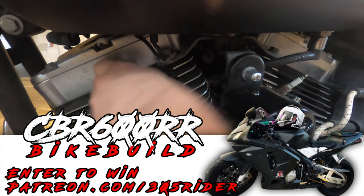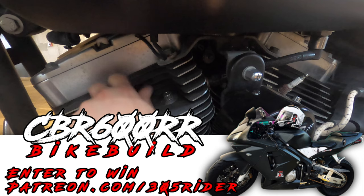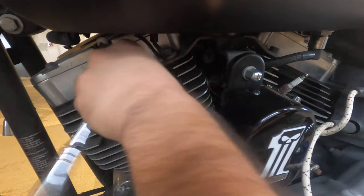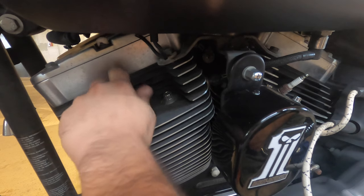By the way, don't forget — while I do this, I'm giving away the CBR600RR. We're fixing it up and giving her away to a lucky Patreon member. If you haven't signed up, the link is down in the description. As little as a dollar enters you to win. We've already decided on the color scheme — it's gonna be black and white with some custom variants. This thing is gonna look absolute fire.